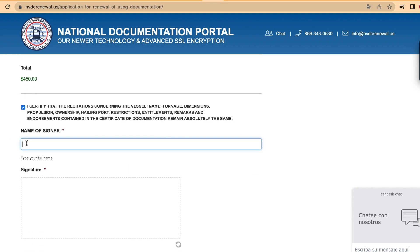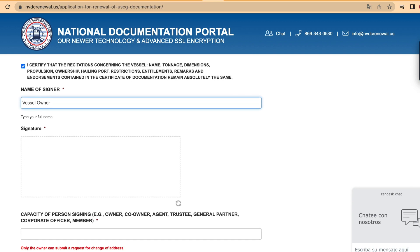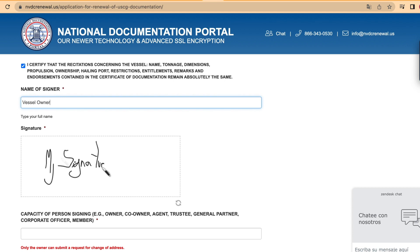Please certify that the recitations concerning the vessel contained in the certificate of documentation remain the same. To do this, click on the check button and help us by writing your name and drawing your signature on the box below.